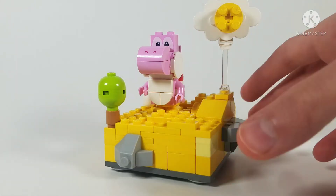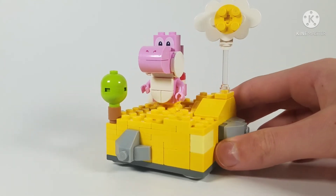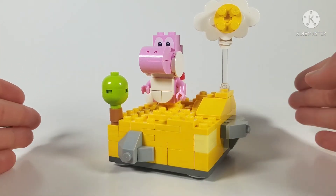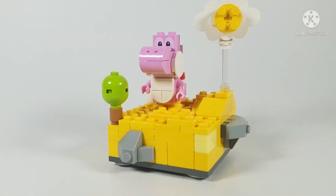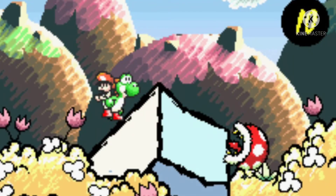One thing you probably noticed from the thumbnail is that this is really small — it's only on like an 8x8 base plate. I was originally going to make a huge Lego MOC or at least a decent-sized one, but if you look at the game Yoshi's Island that I wanted to base it off of...